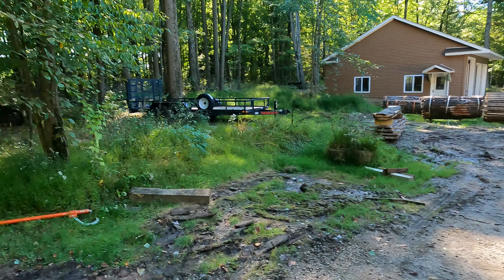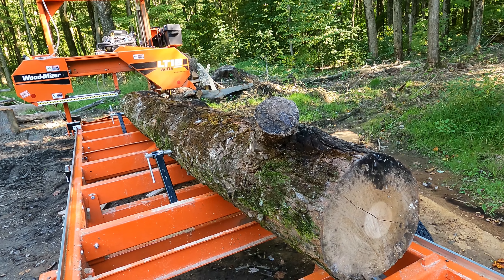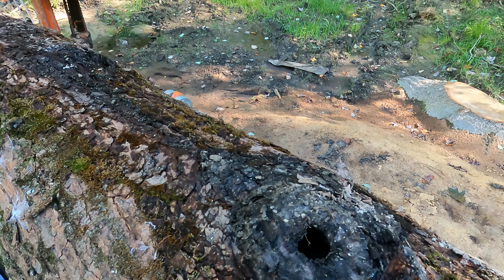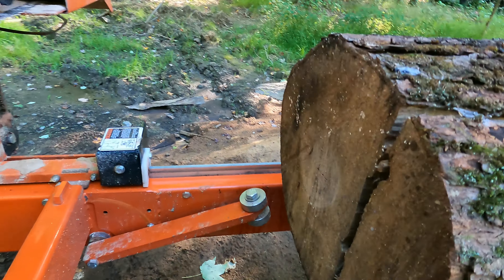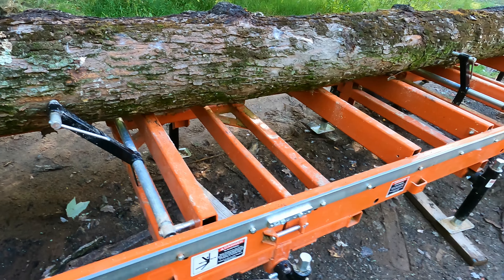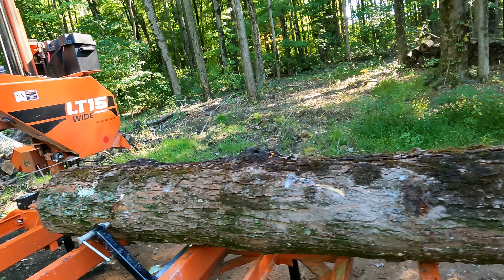Hey everyone, welcome back to Metal Fuel Sawmill. Today we have yet another maple. This one I was going to try and get four four-by-fours out of, maybe six, but this end is 13 inches — that's not the problem. I don't know if it's going to work because up here there seems to be some rot, there's a hole, and over here there's a big crack, so that's really going to cut down on what I can get out of this. We'll start cutting and see what size cants we can get — maybe a six-by-six, maybe four-by-fours, maybe three-and-a-half by six blocking. We'll see.